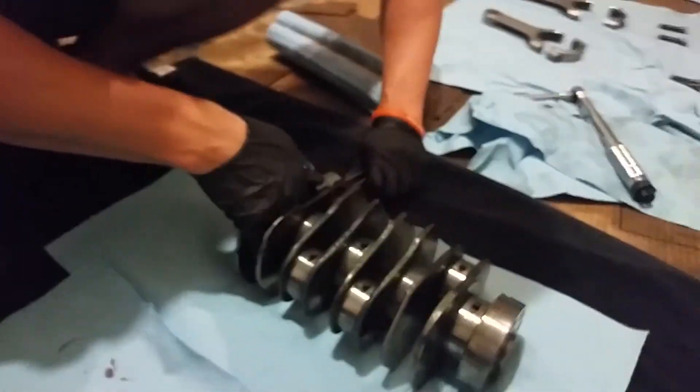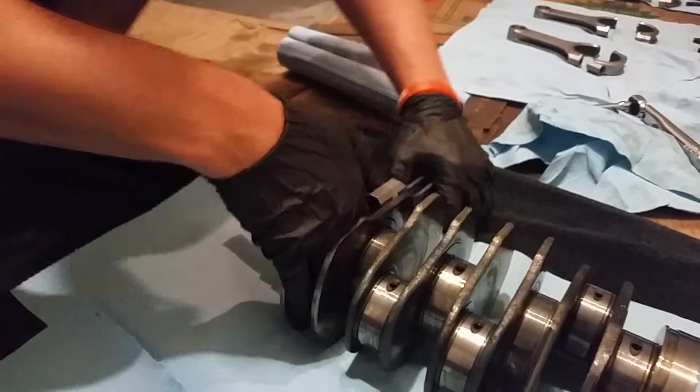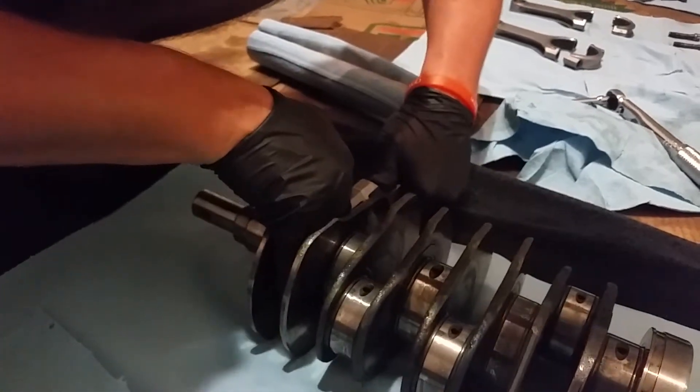It may take some finagling to get your cap all the way on there. They're pretty much on there — not quite. Sometimes it just takes a little bit of wiggling to get it to come together, and then the bolts should bring them together fully.